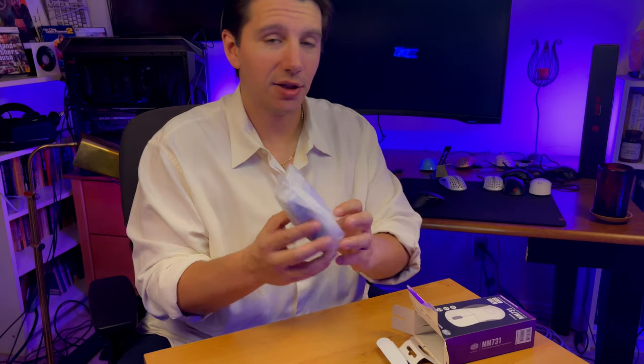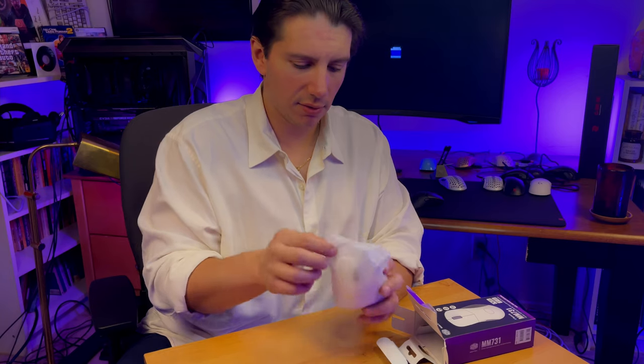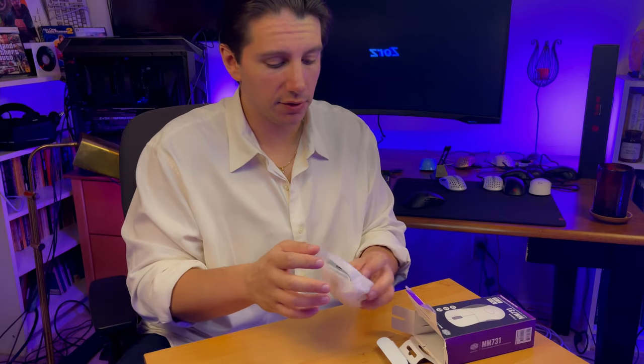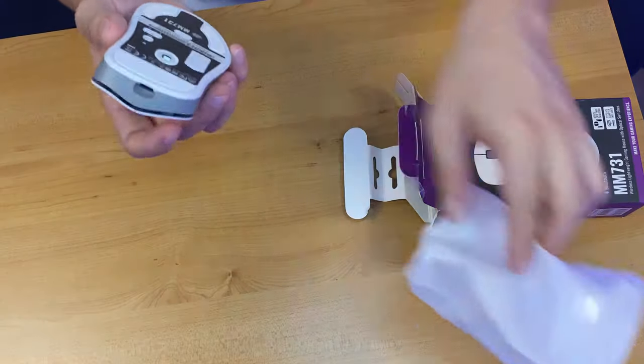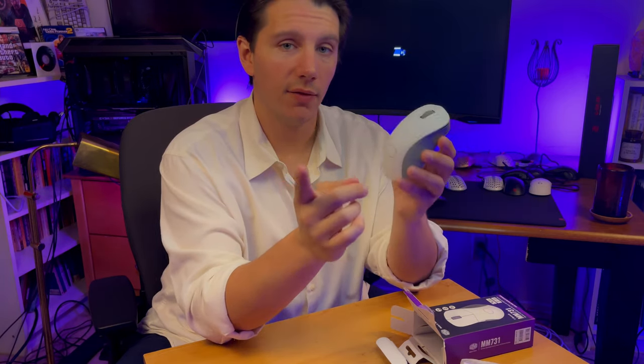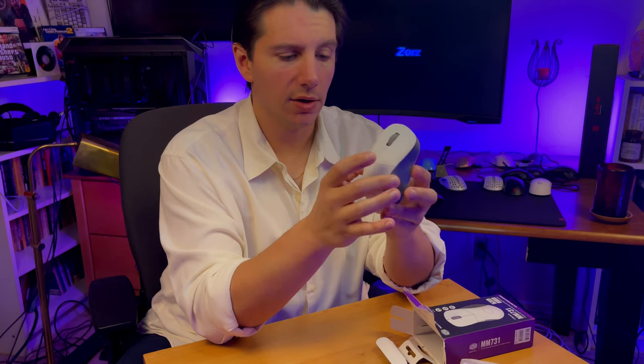This actually reminds me of the old school days when they just had this little plastic sheath. This is light - for a large, ergonomic mouse, it almost feels Starlight light. I don't think I've ever - in fact I've never - experienced an ergonomic, light, wireless mouse like this.